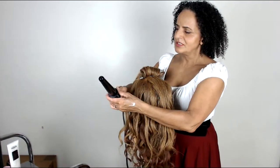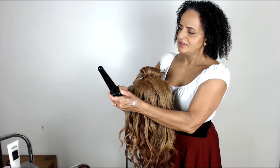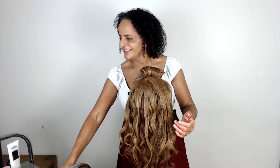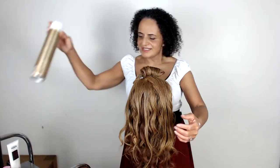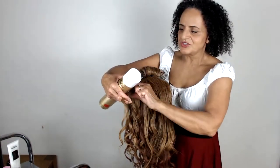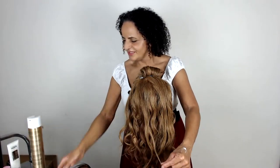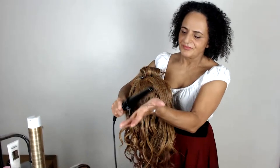Let me just check if that's hot enough — I don't think it is. Make sure your tongs are nice and hot. I might just put a little bit of hair spray on there while we wait for those to heat up. I think I had it switched on and then switched it off — okay, that's better.